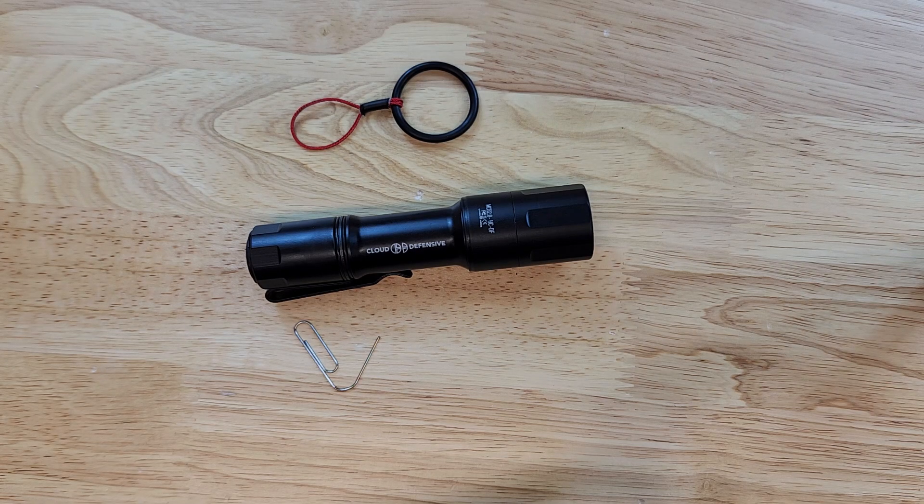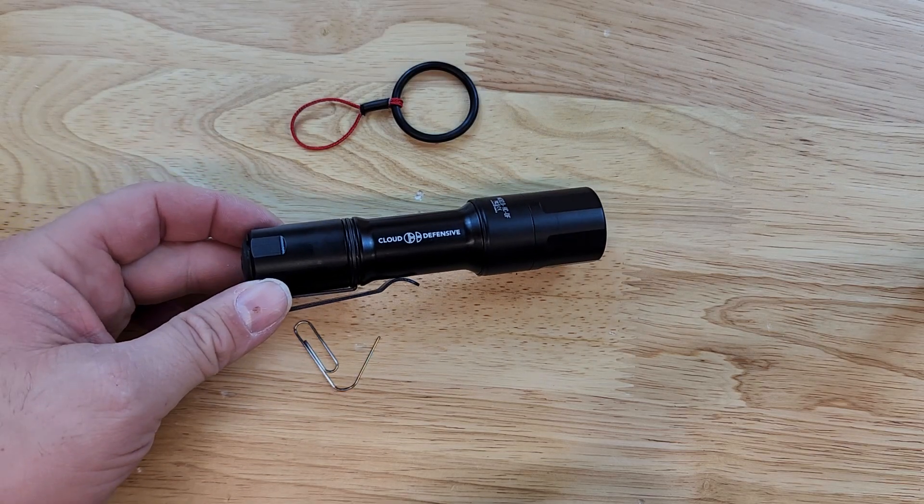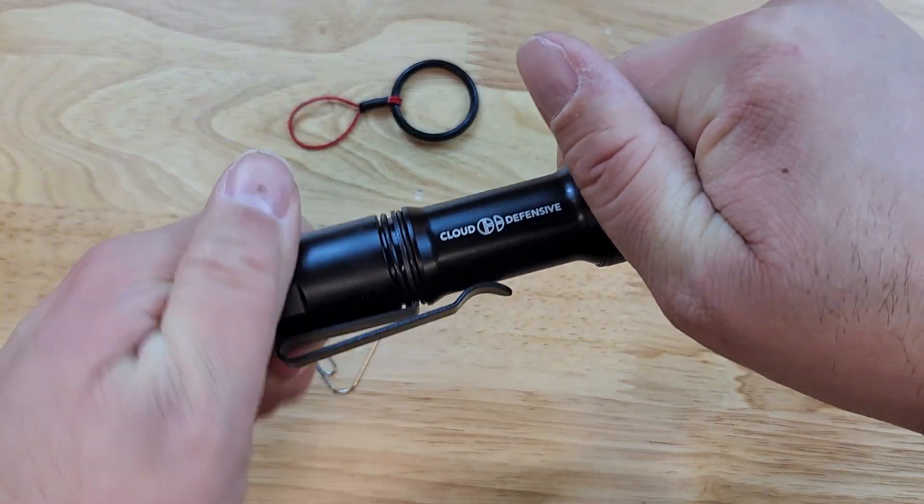To install a retention ring on a Cloud Defensive Mission Configurable Handheld, or MCH, flashlight that already has their low-profile deep concealment clip on it, first you will remove the tail cap from the flashlight.